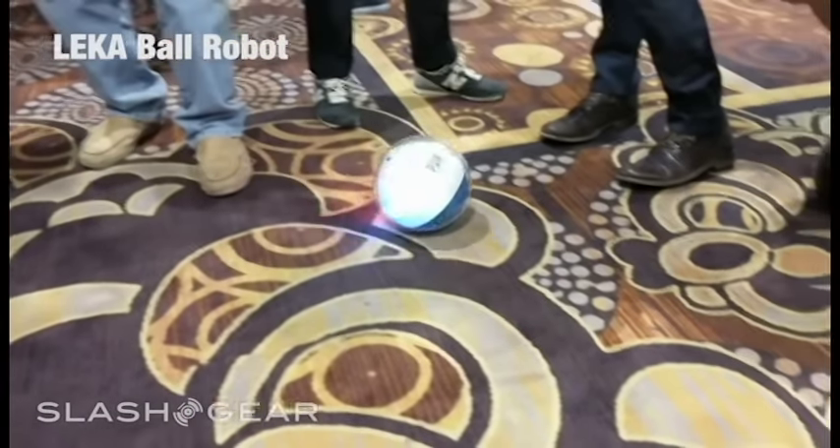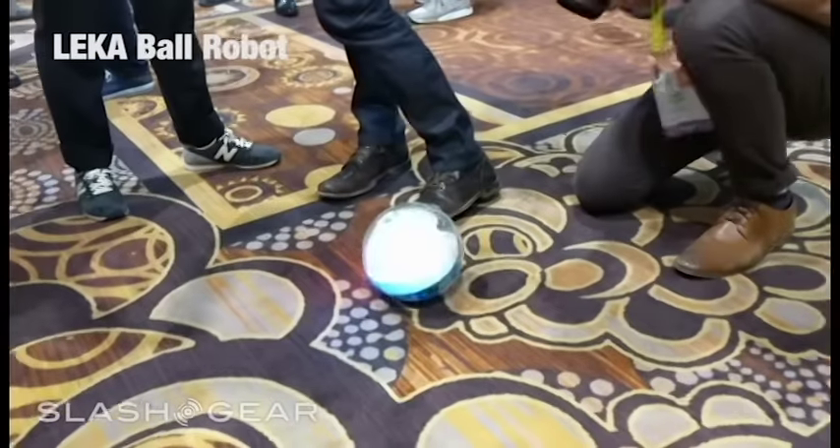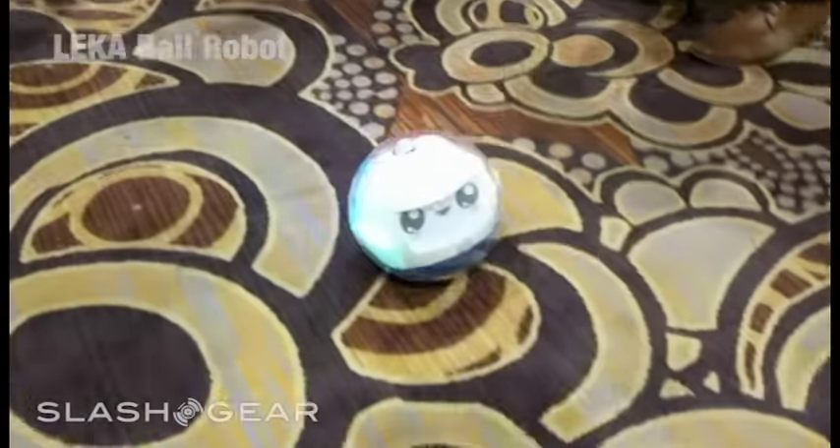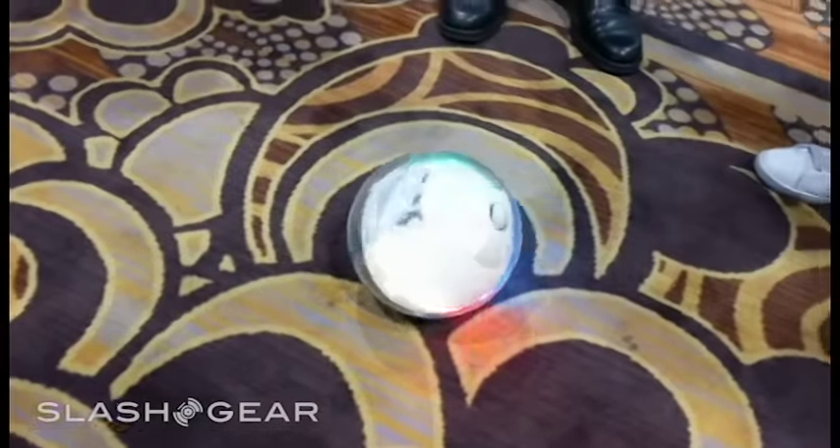Hello everyone, this is Chris from Last Year. Today we're taking a look at Leka. This is a robotic ball, as you can see. It has a fun little face. It's made for collaboration and fun play for kids.